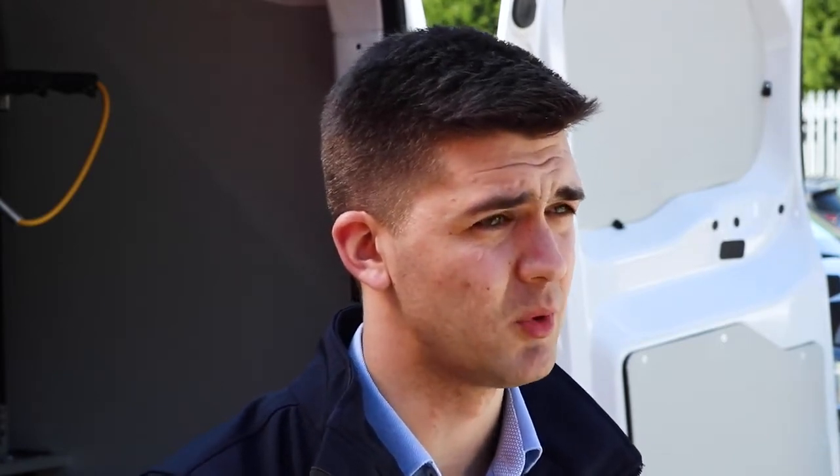The e-Dispatch was fitted out with a 650 litre water tank, filled right up to the brim. We took that on a test and found out that the vehicle could do 150 miles, as well as allowing for another 10 miles to get back to the charger.